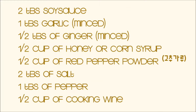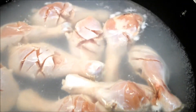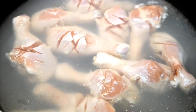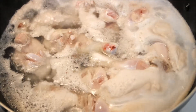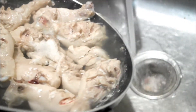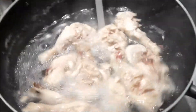Here are the ingredients you'll need. Clean the chicken in running water. Run a knife through the chicken so you can cook evenly and marinate evenly. I'm going to boil the chicken on high heat for about 10 minutes, then rinse the chicken in cold water. Rinse it off at least 3 times.